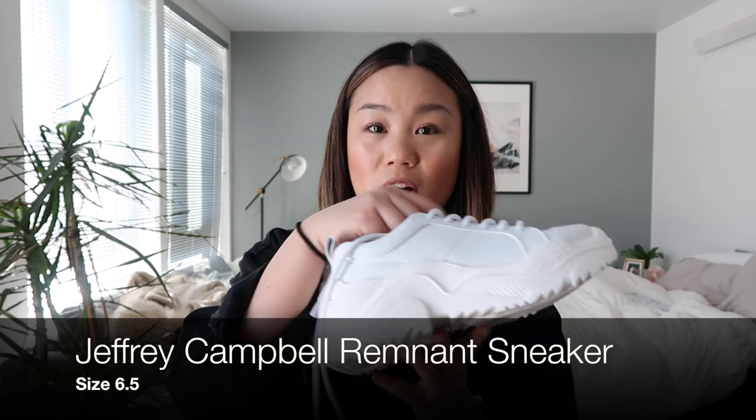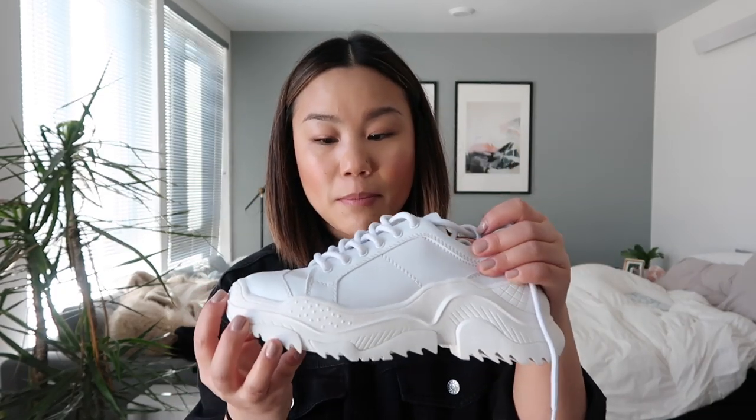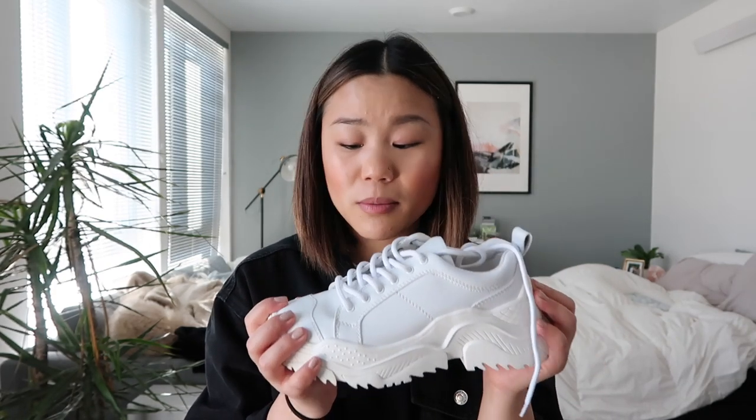I definitely wasn't going to splurge on the Balenciaga Triple S's — that's pretty outrageous, and who knows how long the trend is going to stay around. Since I'm just starting to get into it, I wouldn't want to spend that much and not be sure I'm going to like the outcome. The shoes I picked up are by Jeffrey Campbell — they're all white, which I love. They also come in a black and white version but I went with all white because I'm a sucker for all-white sneakers. They have that chunky detail, a leather body, and thick laces, so I'm really excited to style these — especially with spring coming up.